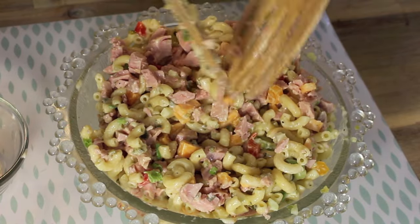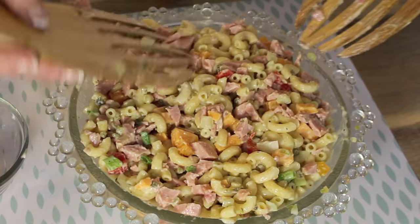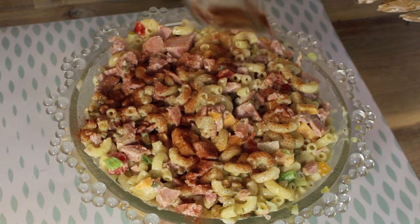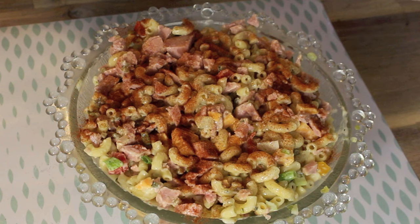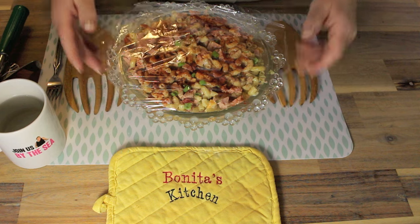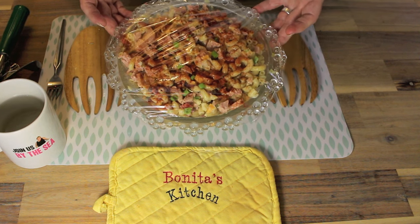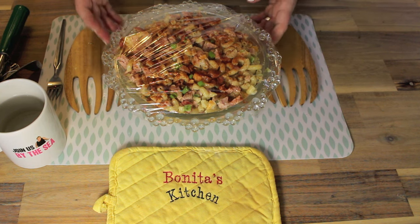After you've tossed all of that together, just flatten it down nicely like that. Then take your paprika and spread it over the top. You can top it again with some green onion if you want to, or just leave it like that. Then cover it with a bit of clear wrap — unless you've got a bowl with a lid. We usually use glass bowls so it's nicely displayed. Put it in your fridge until you're ready to serve it. Now I'm going to show you what a cold plate looks like.